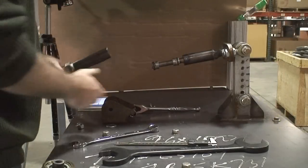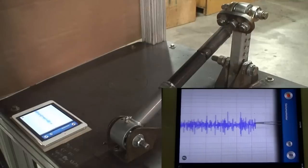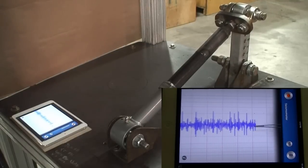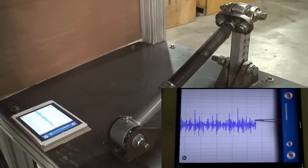We change the arm again to adapt for the Rubicon Express Superflex joint, which has a unique female end. The seismic graph crosses the line into Phase 2.